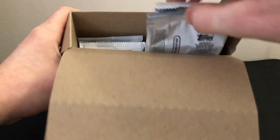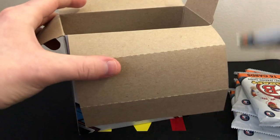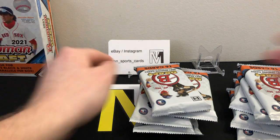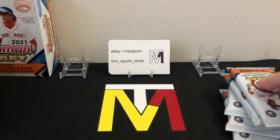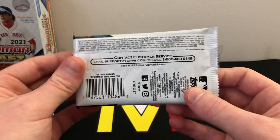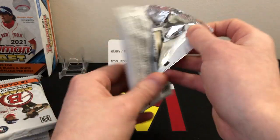Here's what the inside of the box looks like — there are our 10 packs, nice big packs with 16 cards per pack. Setting the empty box aside, here's what the pack looks like: Bowman Draft, pretty basic but cool design, and again there are the odds if you want to pause and check those. Let's get into 2021 Bowman Draft — I'm excited!